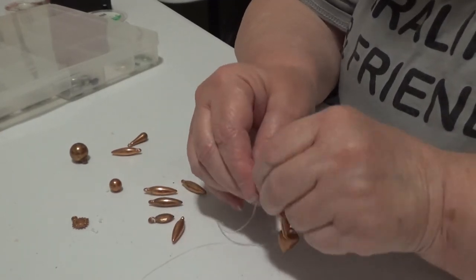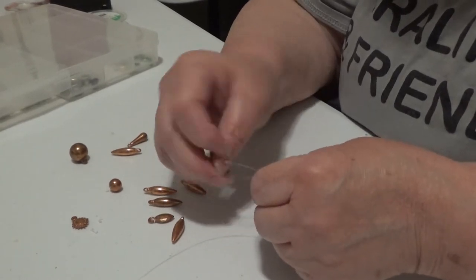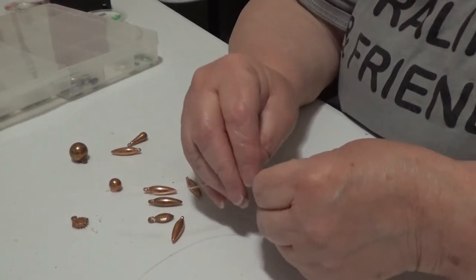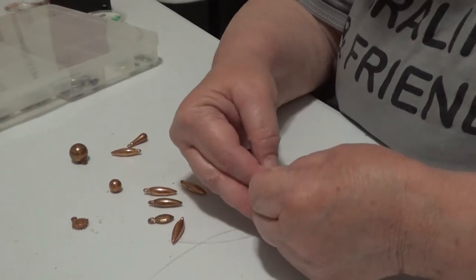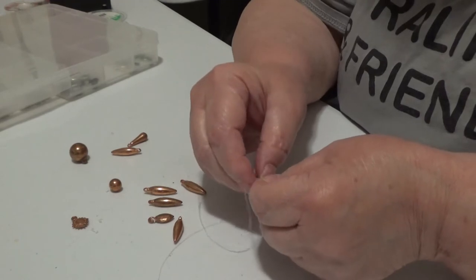Now you may ask, how in the world would you ever add another charm? Well, the answer to that is you wouldn't — not unless you wanted to completely undo this one.